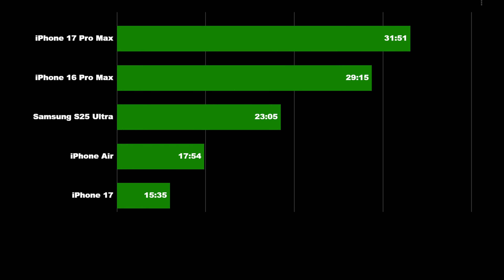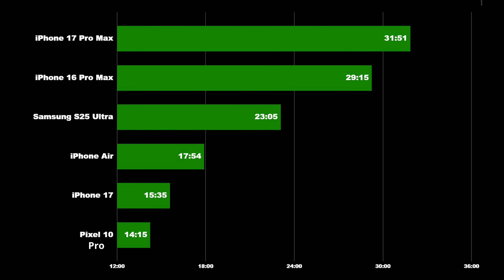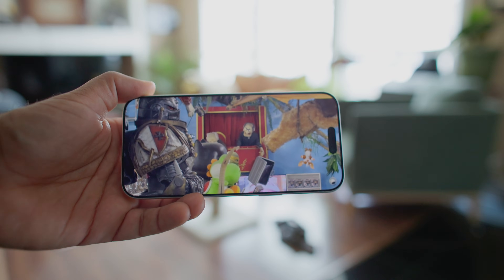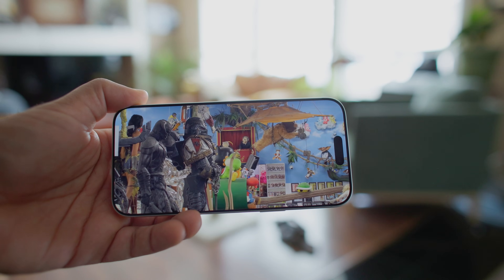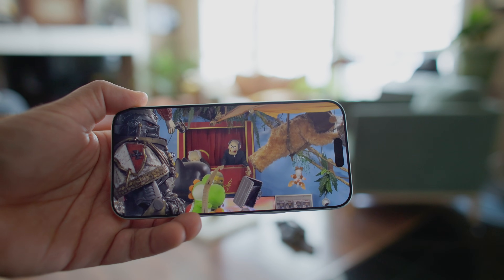The Google Pixel 10 Pro didn't actually do all that great, despite having a decently sized battery, getting around 14 hours and 15 minutes. We ran the test a couple of times and got within this range. So generally speaking, the 17 Pro Max is certainly a battery life monster in this scenario. Obviously if you're going to be heavily using the cameras for raw, high-resolution, and high frame rate recording, the battery life drops pretty quick.